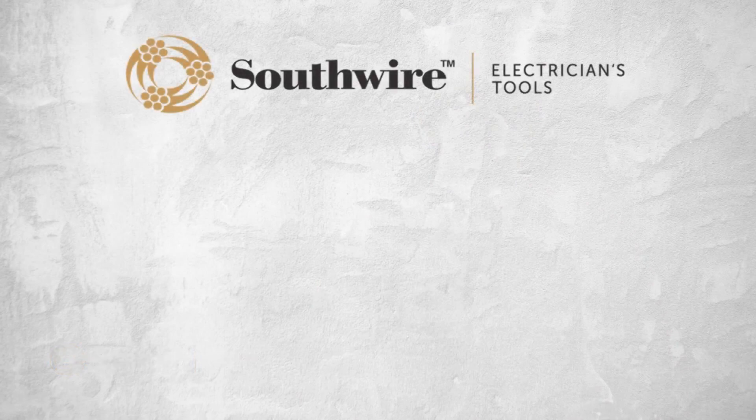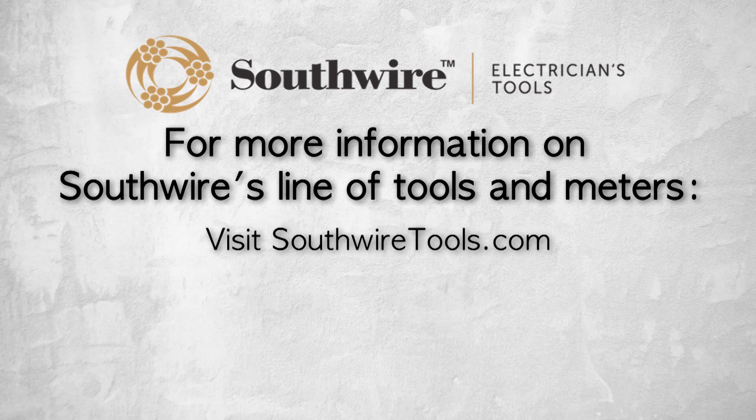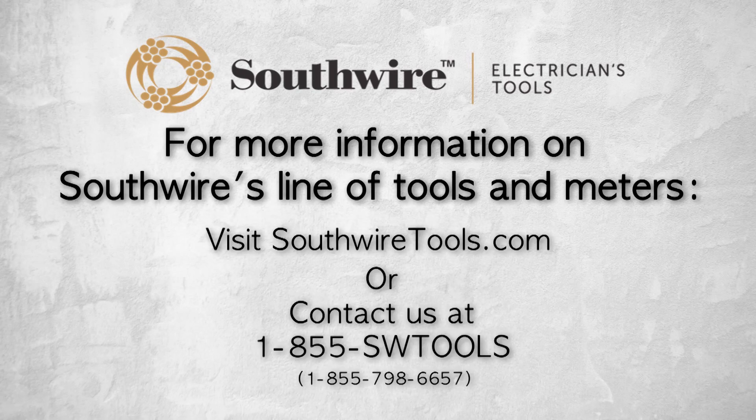For more information on Southwire's line of tools and meters, visit southwiretools.com or contact Southwire at 1-855-SW-TOOLS, that's 855-798-6657.